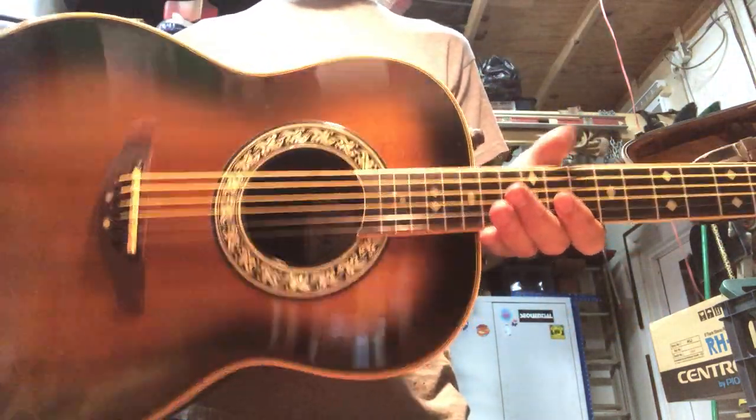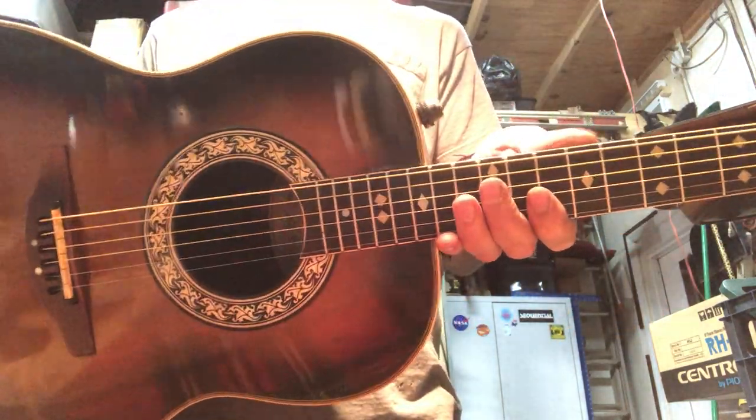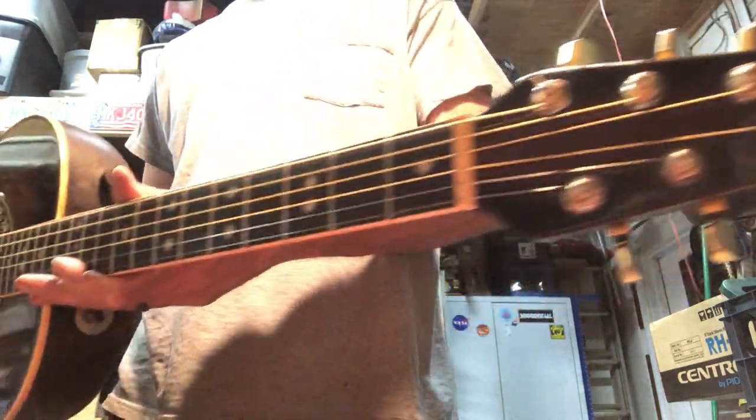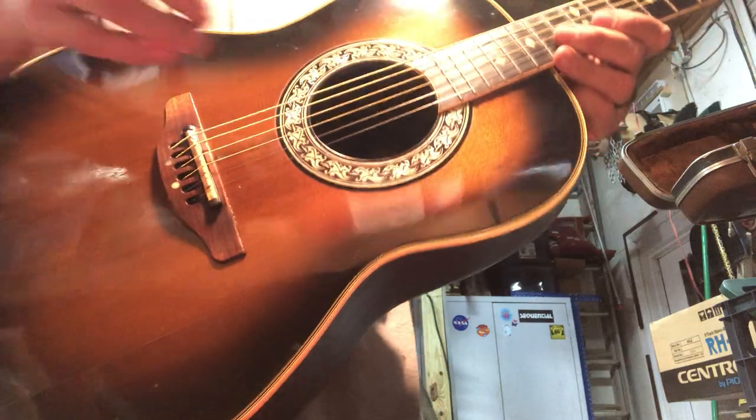Here's the Ovation 1617. It's very nice.